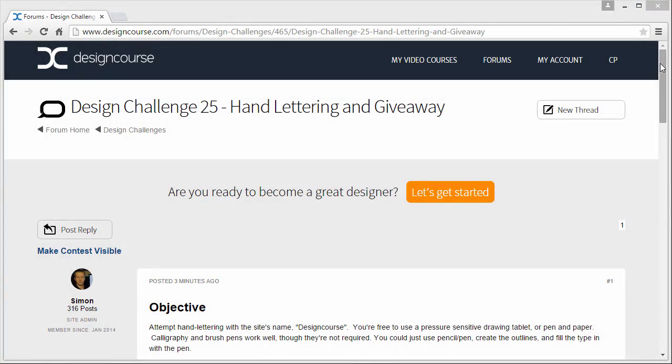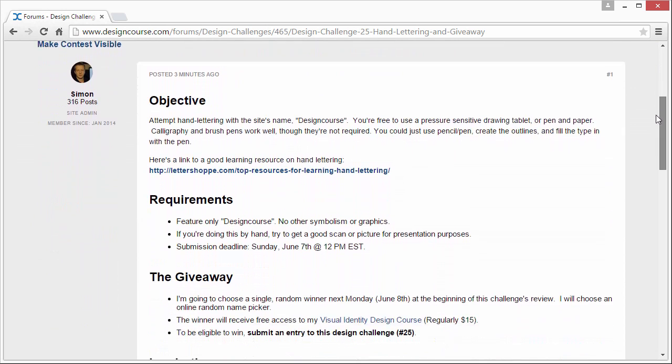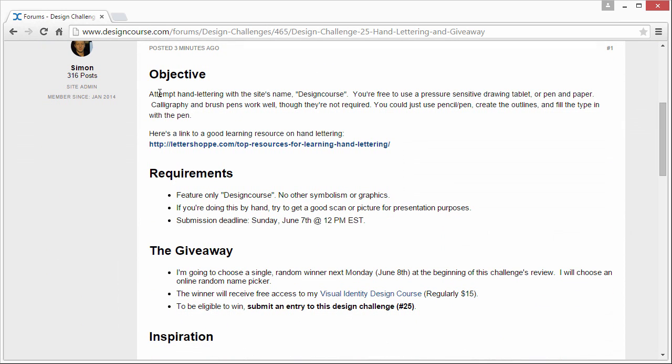Here's the design challenge thread. Simply put, the objective is to attempt hand lettering with the site's name, Design Course. You're free to use a pressure sensitive tablet or pen and paper. Calligraphy and brush pens work well, though they're not required. You can just use a pencil and pen, create the outlines, and fill the type in with the pen.